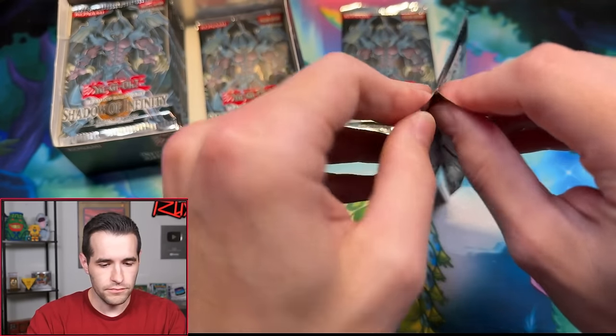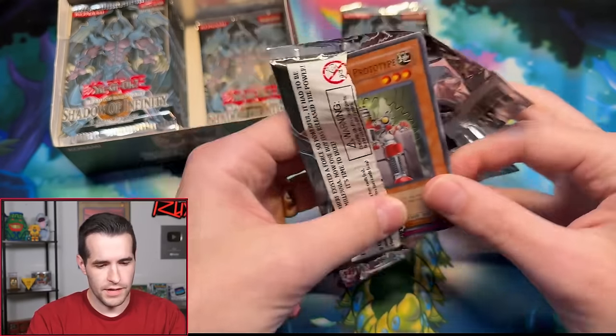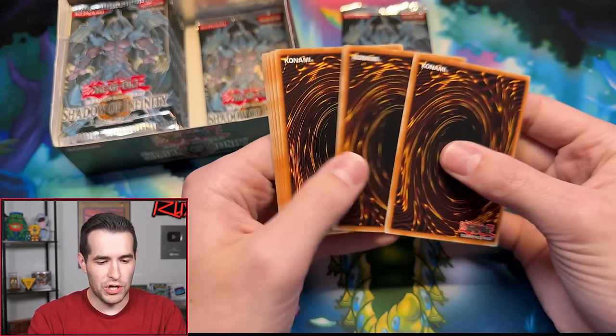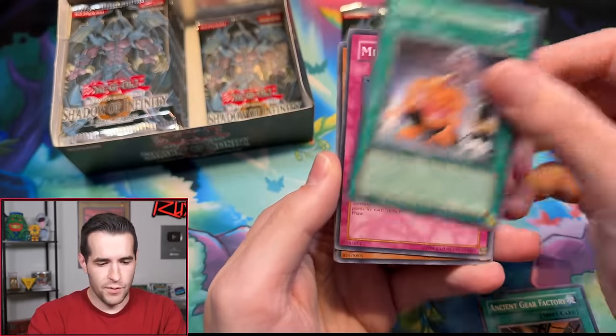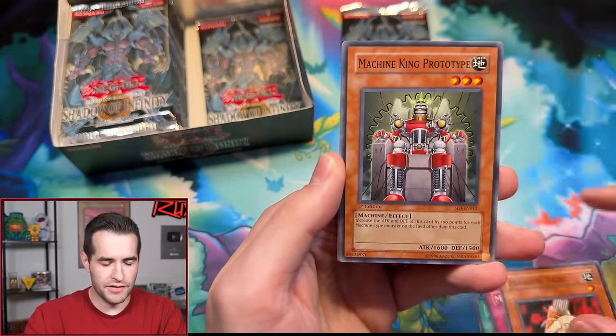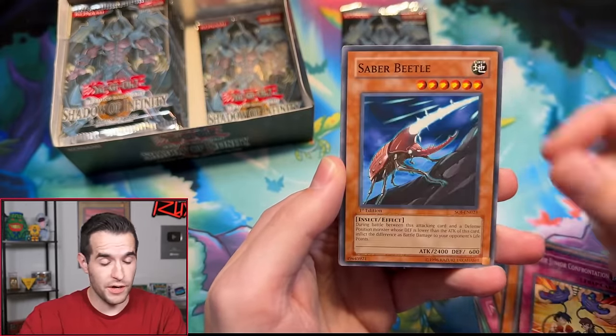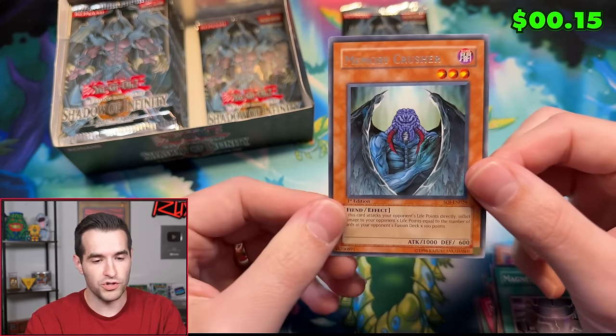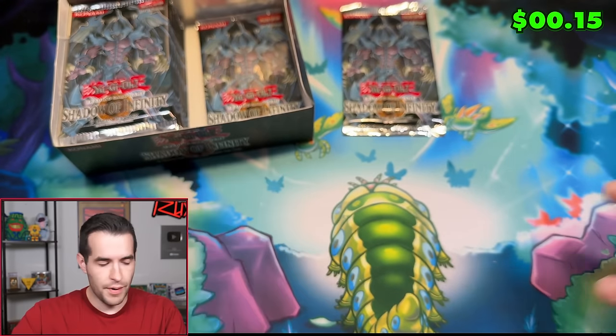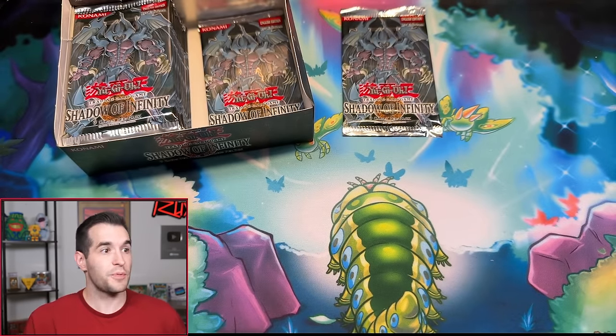Second pack for Jareth. Let's see what we can pull. We have yet to pull an Ultimate Rare or an Ultra out of this box. Pack yields Saber Beetle, Magnet Circle Level 2, and Memory Crusher — crushing our memories. Our memory of pulling the Sacred Beasts are being destroyed.